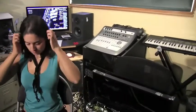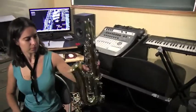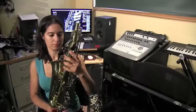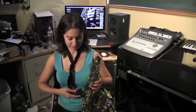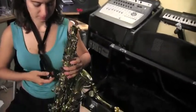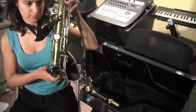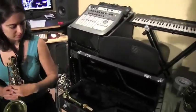Now we're going to grab the saxophone. Be careful how you grab it — you never want to grab it by the pads or anything like that. You're going to hook it onto the little ring on the back of the saxophone.